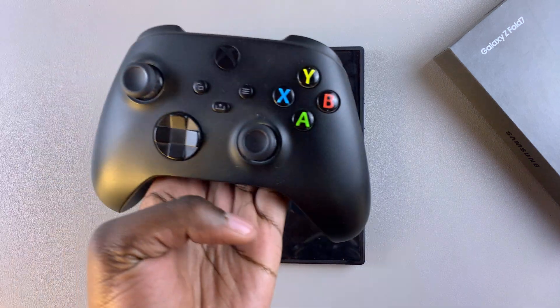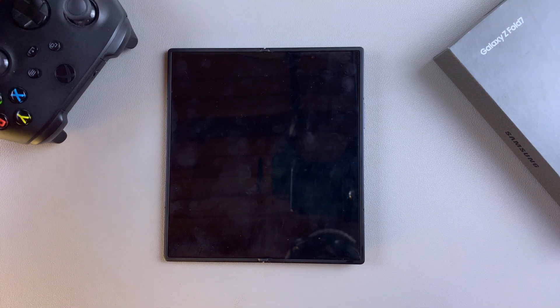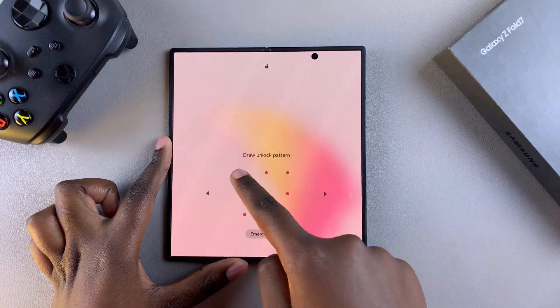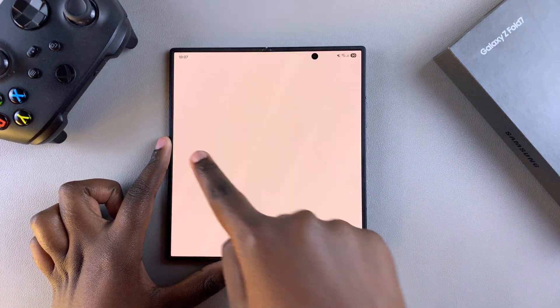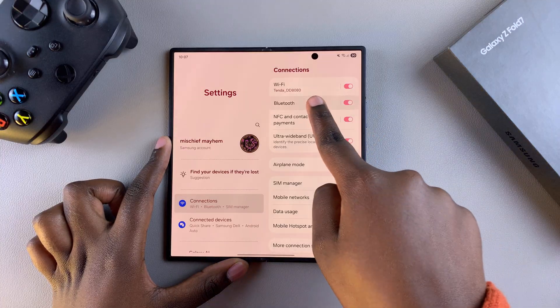In this video you'll learn how to connect or pair an Xbox controller to your Samsung Galaxy Z Fold 7. The first step is to navigate to the settings app on your phone, and then once you're in settings select Connections and tap on Bluetooth.